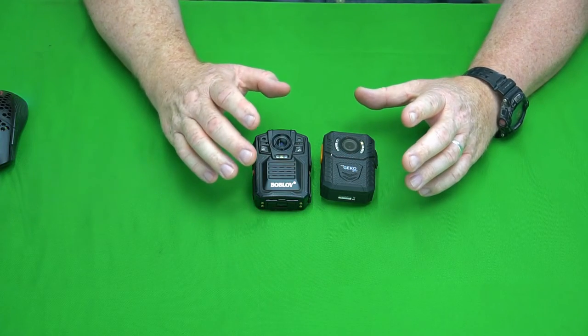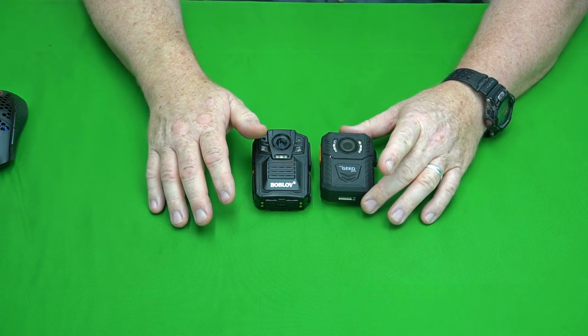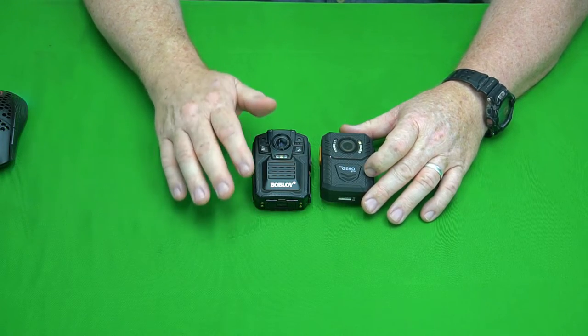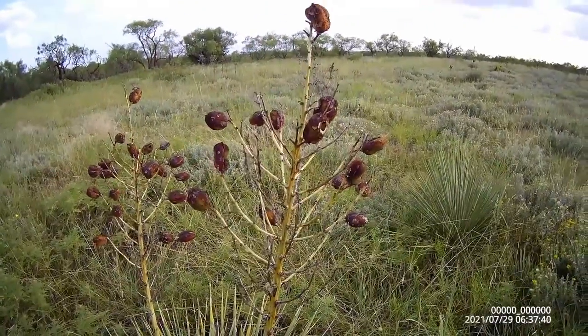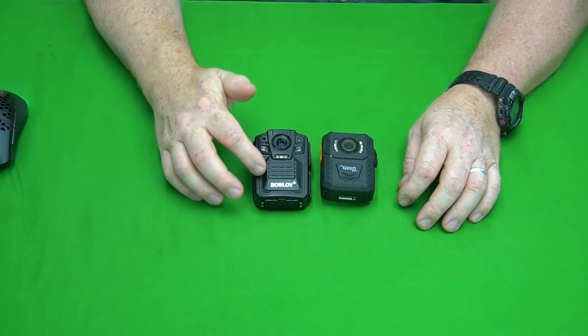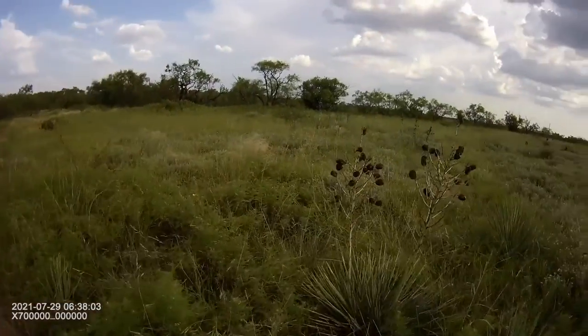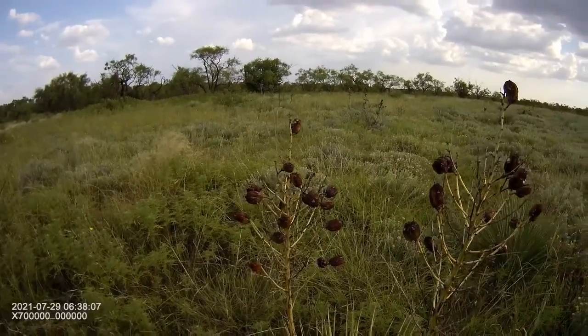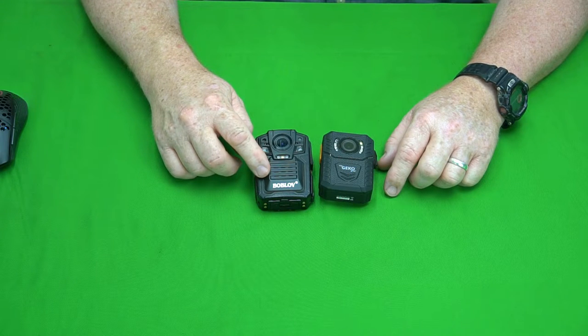Both cameras have microphones and I'm going to let you hear samples so you can hear how good they are. First, the Aegis — this is from my nature walk. Now let me play the audio from the same footage with the Bob Love. And now a voice demo: here's the Aegis 100 — 'So there is a propane tank about 35 feet in front of me right there, I'm going to walk.' And now the Bob Love — 'In the distance, there's the same propane tank.'